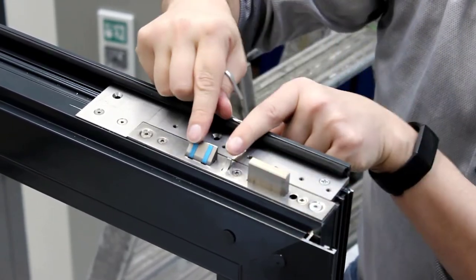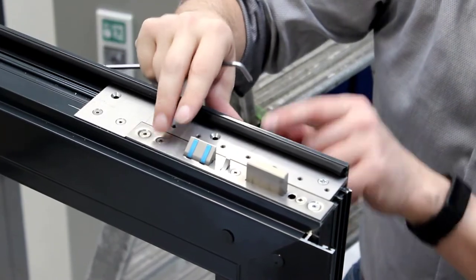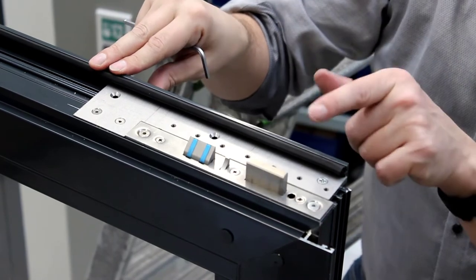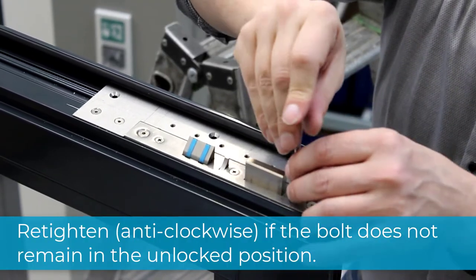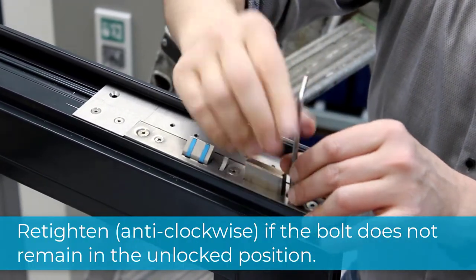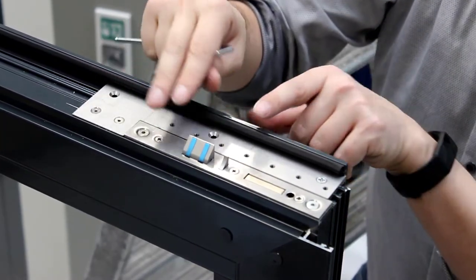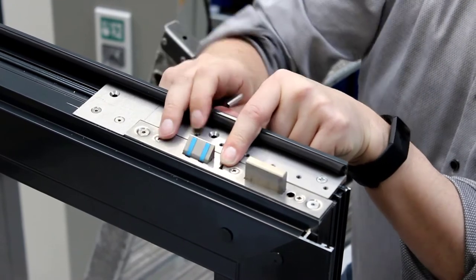The basic setting is now adjusted. Check that the bolt unlocks correctly. If the bolt does not remain in the unlocked position, adjust again — make sure to turn to the left. Trigger again via the panic fitting until it remains in the unlocked position.